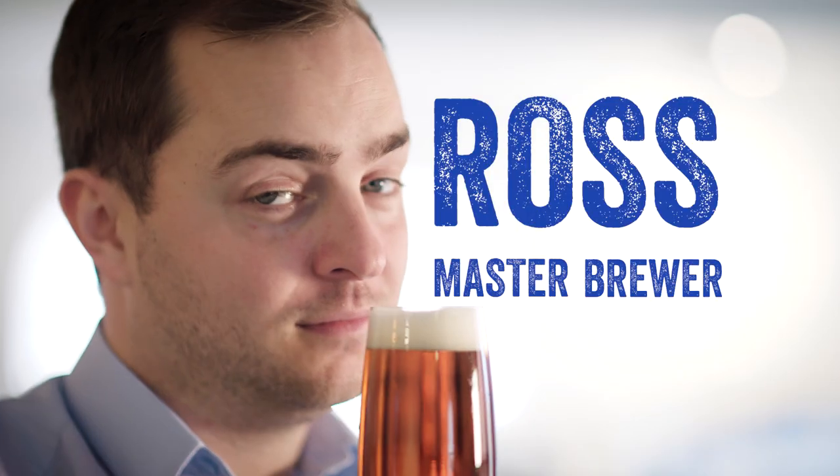Hi there, my name is Ross and I'm the master brewer here at Greene King. I'm here to tell you about our fantastic new low alcohol Old Speckled Hen.